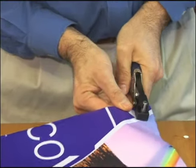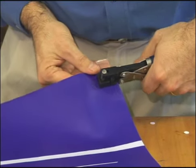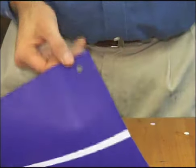Then punch a hole through the power tape, power tab, and banner media to create an incredibly strong fastening point. No folding is required.